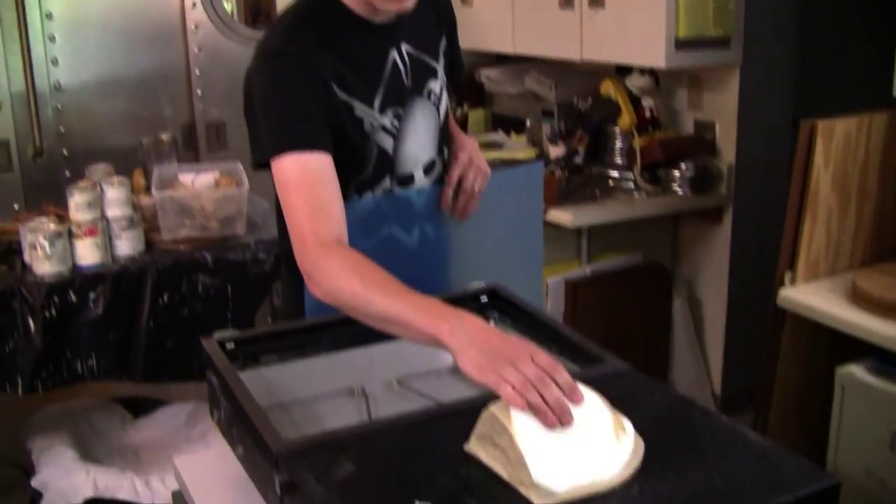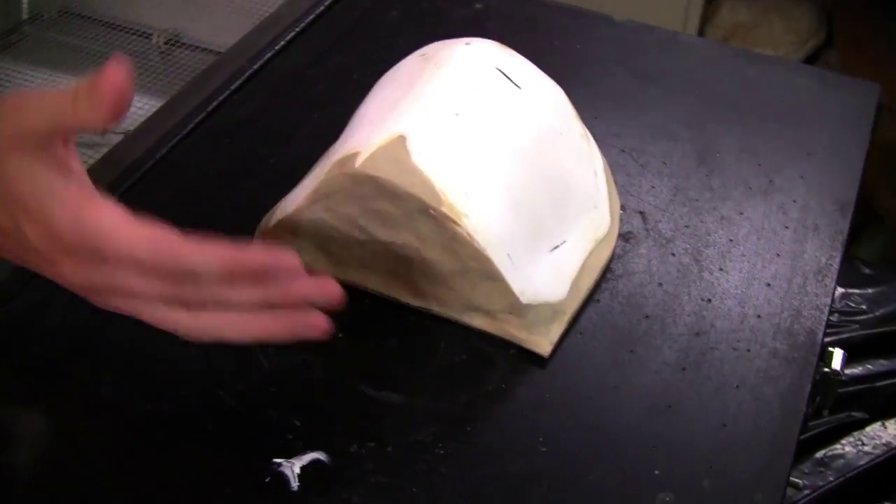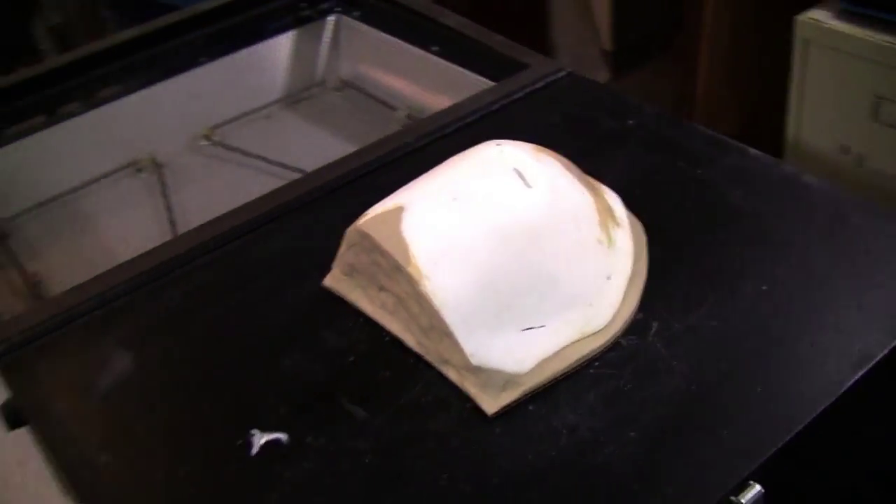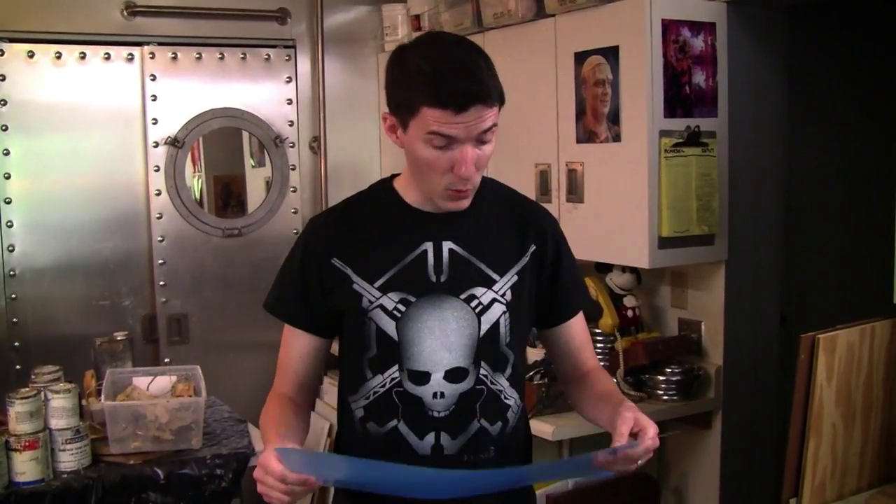So this is the visor for the Oceanic helmet. As you can see I've used clay to fill it in so that way it doesn't suction cup underneath, so we can do multiple sheets and not have to worry about dremeling out each page. Hopefully it should work fairly well — you're about to find out in a second. With that being said, we're going to edit real quick and get this out.